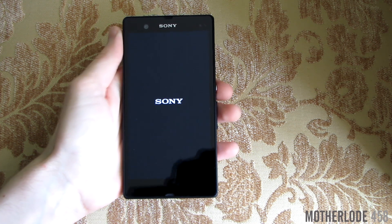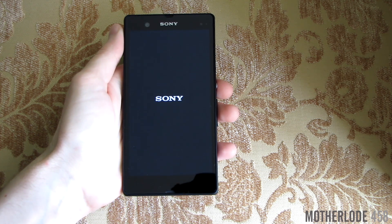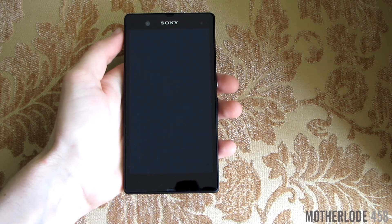First I'll power on the device and it has a brand new powering on screen just as on PS4. Take a look.